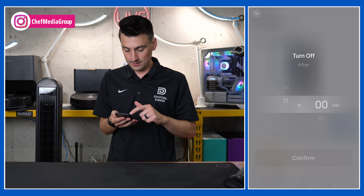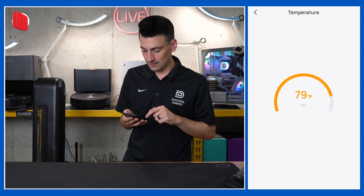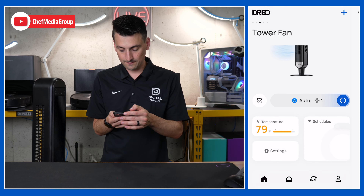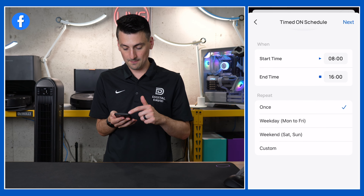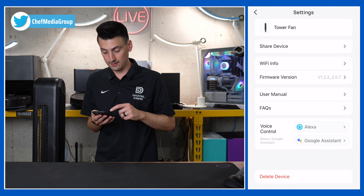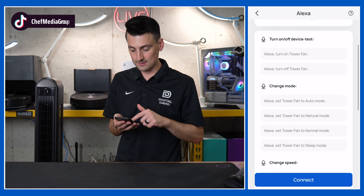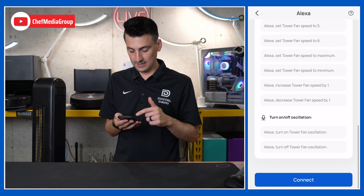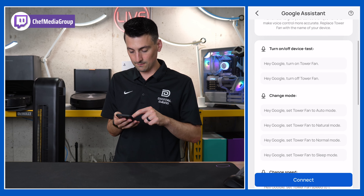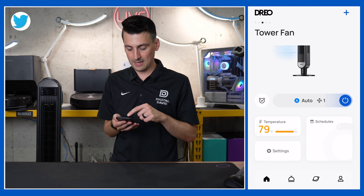Going back out, we have a couple more settings. We have our timer, which goes all the way up to 11 hours and 59 minutes, so it can turn off after that if you wanted. We can view our room temperature here. We can also set a schedule — add a schedule for when you want it off or on, which period of time, when to start and stop, and which days of the week. Then we have all of our fan settings, and we can share this device with friends or family and view device information. We also have voice control settings — if you want to integrate with Amazon or Google, you can turn on or off, change mode, change speed, and turn on or off the oscillation. And you can delete the device from your account in the app.